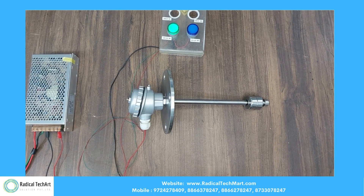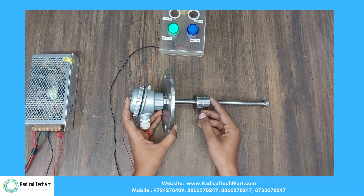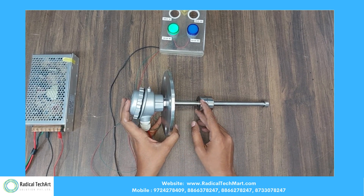Here we have SMPS on the left-hand side, and on the top we have an indicator for indication, and on the bottom we have the top-mounted level switch. Here as you can see, we have the top-mounted level float switch.